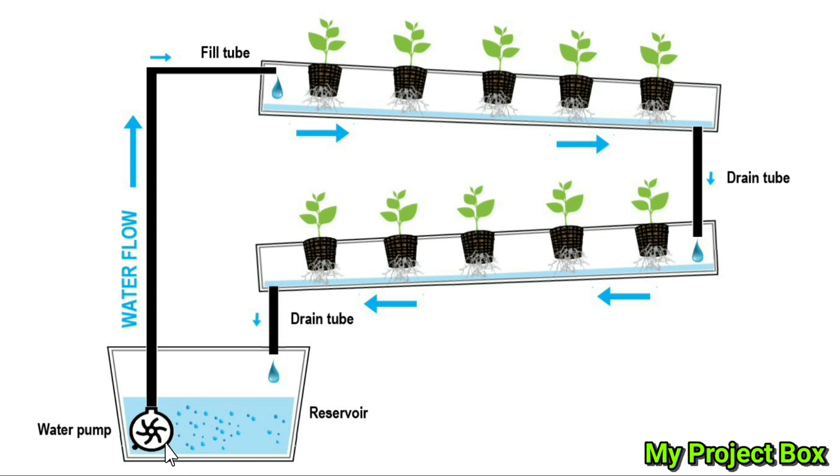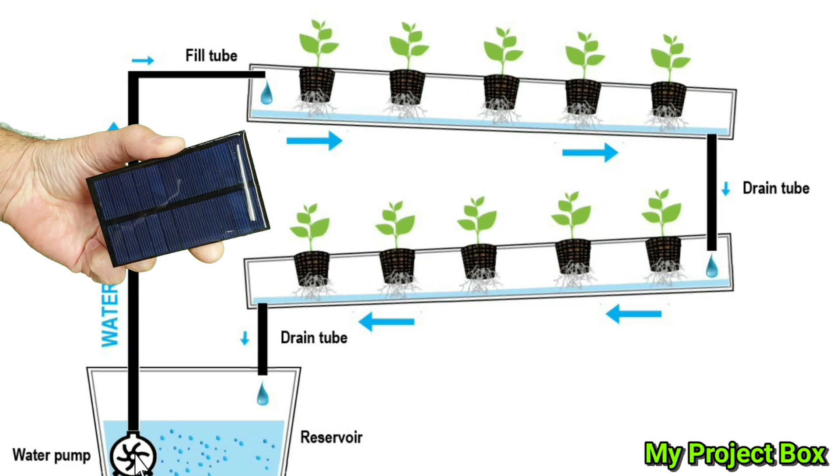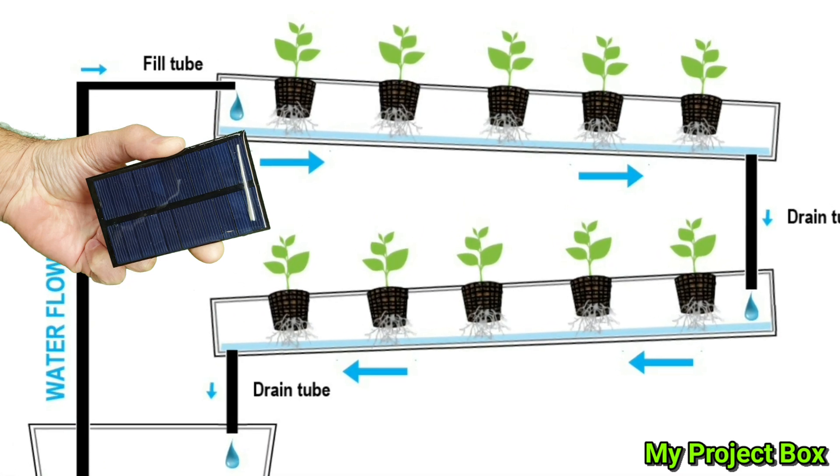These pumps are quite cheap — you can just buy them on eBay. Also, instead of powering it with a USB socket, you can use a little solar panel — a little 6-volt or maybe a 12-volt solar panel. And that's it, that's my setup.